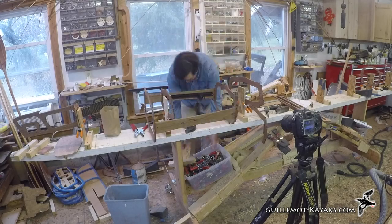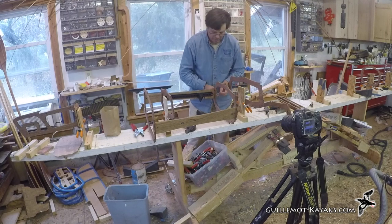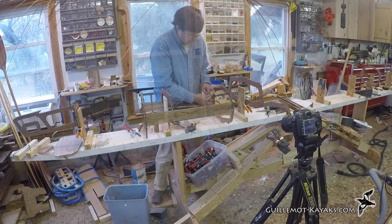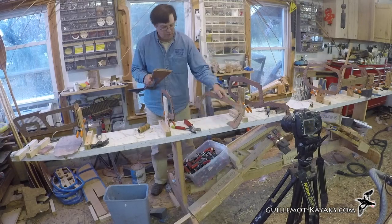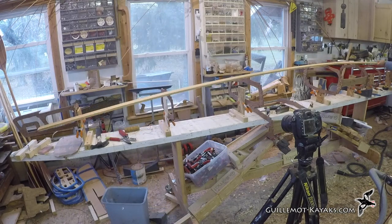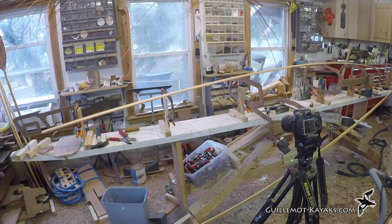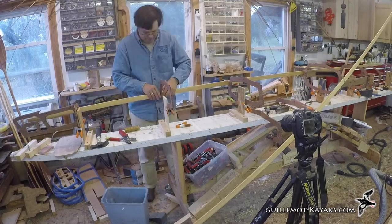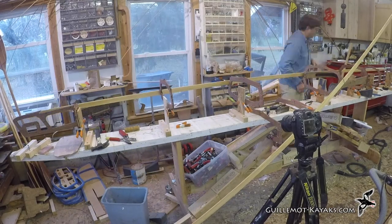These rails are assembled to adjacent frames in the same way I lash together the stems. The final assembly is the frames around the seat, which include rails to eventually secure the backrest. The wide main stringers are now placed. These run perfectly horizontal and serve to define the height of all the forms. I hold them in place with a few temporary zip ties.